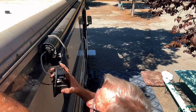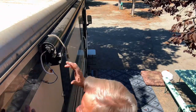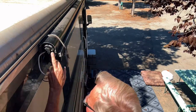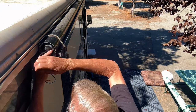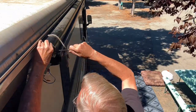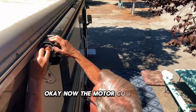From what I know about it, this motor should just come right out. There's also a retainer screw I have to take out. Okay, now the motor comes out.